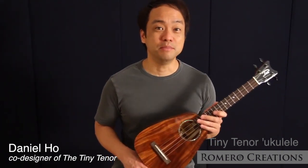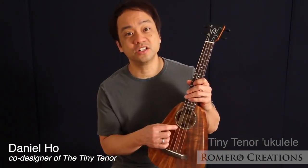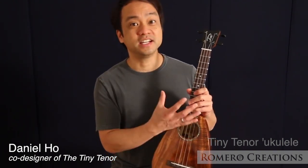We did this by minimizing parts of the instrument that didn't contribute to sound, like the headstock, which is as short as possible, and maximizing the parts that did. For example, the sound hole is a little larger to let sound out of the body and it's closer to the neck, which makes the soundboard larger.